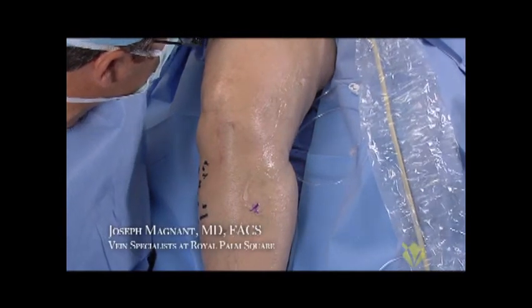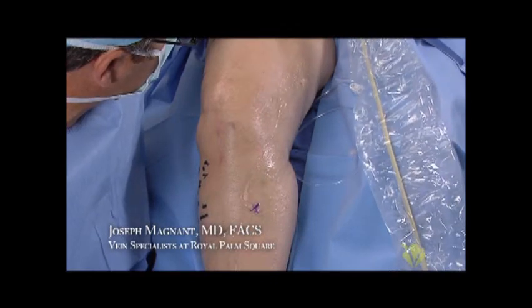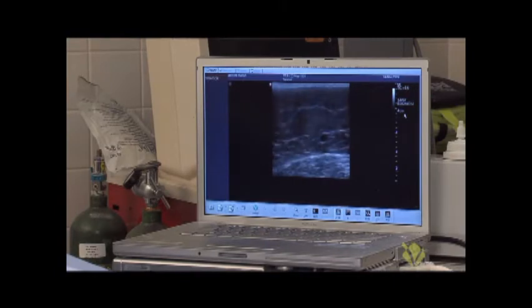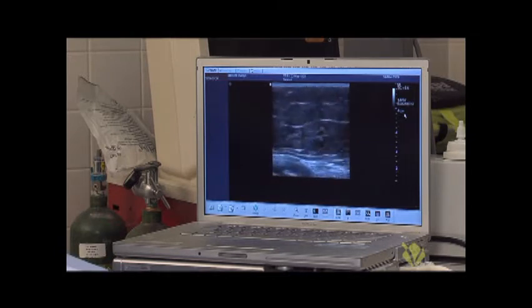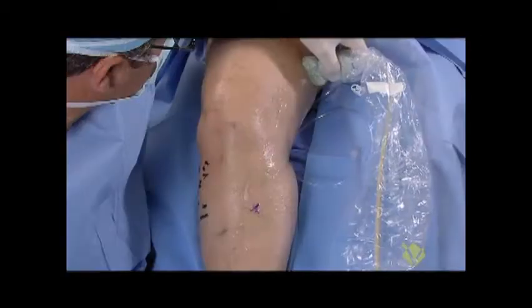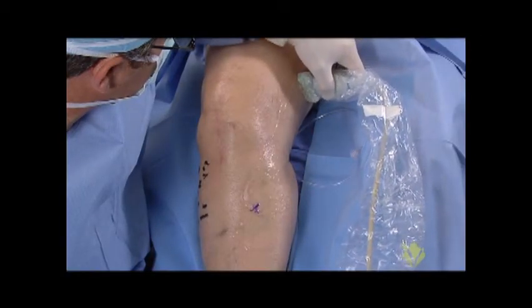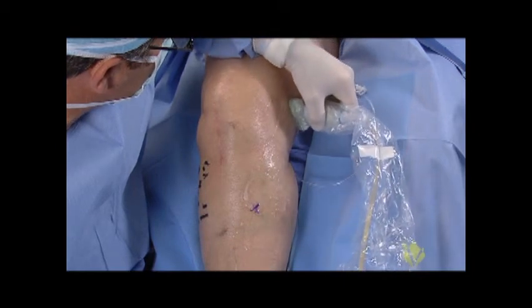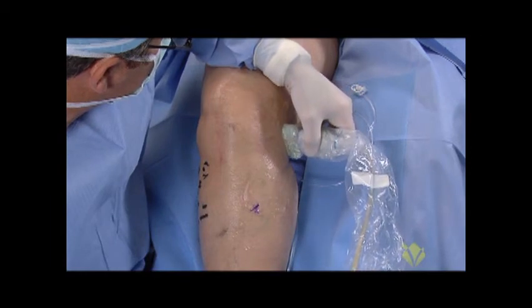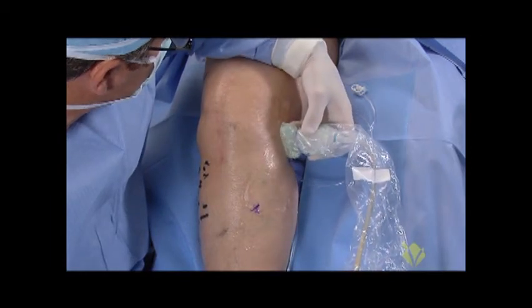We're following the greater saphenous vein up on the ultrasound to see where it joins the deep veins. The deep veins are noted there. Here's the greater saphenous vein — we're following it back down the thigh. This is a single vein, the greater saphenous. There are no other superficial veins that are leaky in this patient.